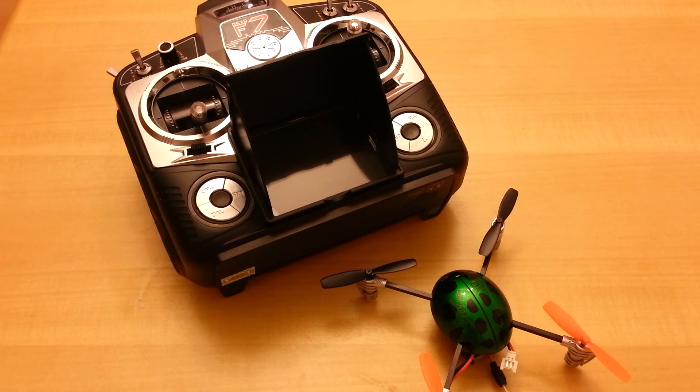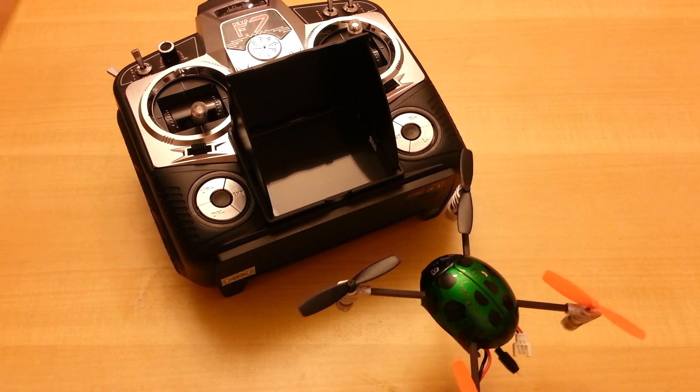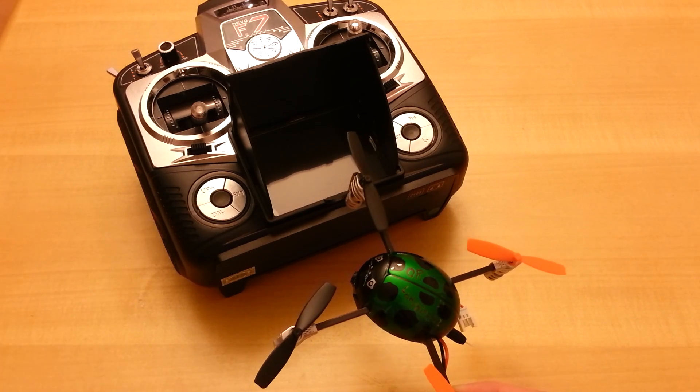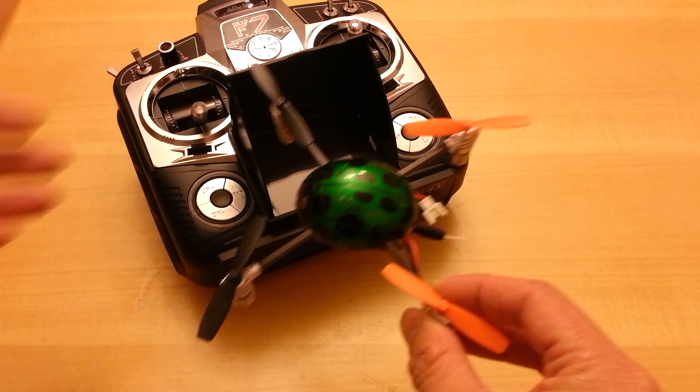Check out the new Walkera Ladybird FPV setup. It's very similar to the original Ladybird except this is the V2, which has a few less bells and whistles than the V1, but the V2 is very stable. You can see it has the same shell and same frame.